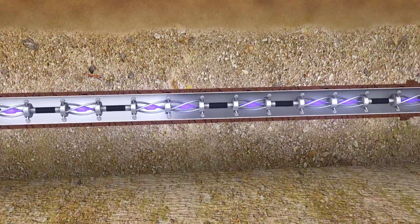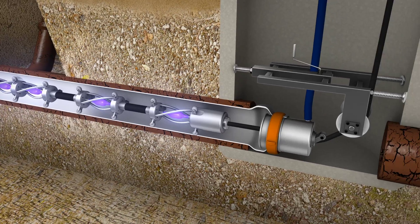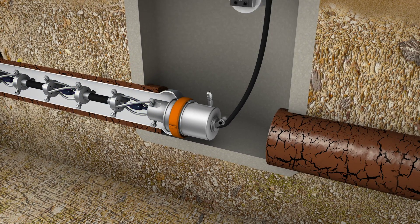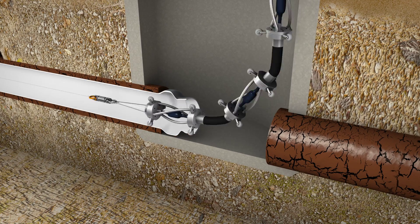With the liner inspected, the ultraviolet bulbs are ignited and curing begins. Before and during the curing stage, the quality tracker system is monitoring multiple aspects of the curing process to ensure a full cure is being achieved.